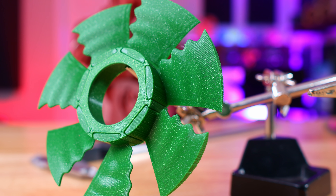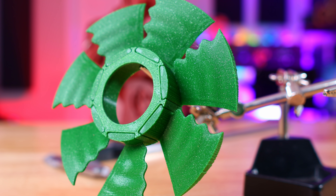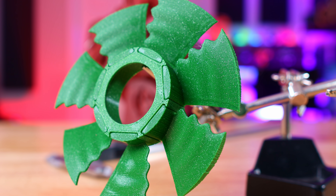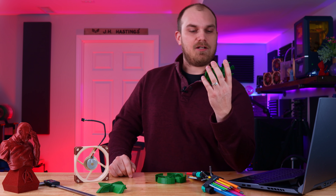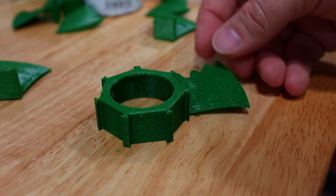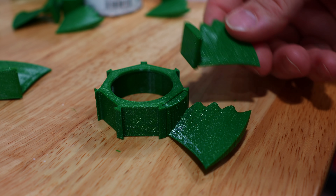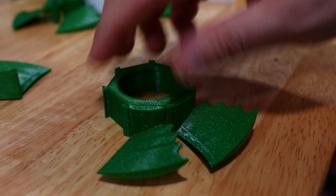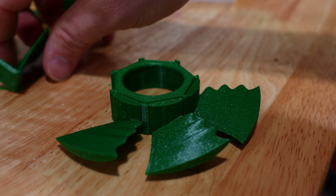I learned while looking this up that there's actually a company called Whale Power that puts these tubercles on wind turbines, computer fans, ceiling fans, and more. These benefits are what Petter is after, and he went a little above and beyond too — he wanted the layer lines to follow the blades, so this was printed as a two-piece design. The hub and the blades were printed separately, and after they were done, I had to assemble them and add a little glue — and boom, we've got ourselves a whale fan.